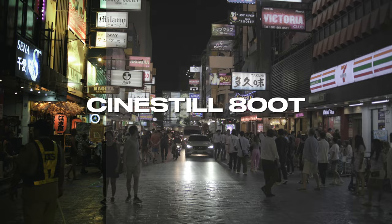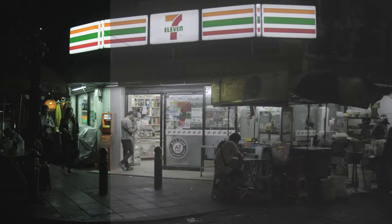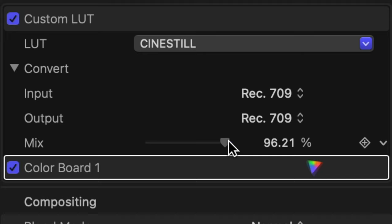I have also graded all the footage with a LUT that I've created. You can download that LUT for free — I've simply called it Cine Still 800T and I've tried to emulate the Fujifilm recipe. All you have to do is go to my website and it's there for you to download. It works perfectly with Rec.709 and the DJI footage used here. Maybe just don't use 100% of the impact.